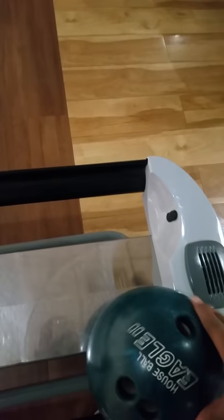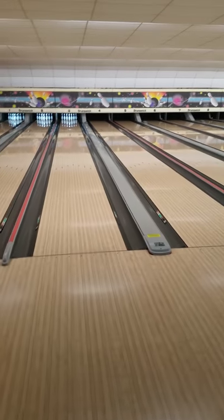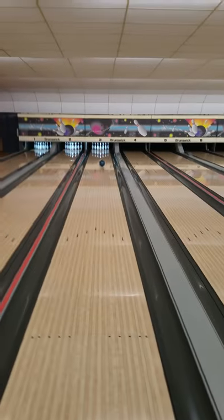Let me show y'all how to roll the strike with one hand — it's real easy to do. Just coast down nice and easy, and let it flow.